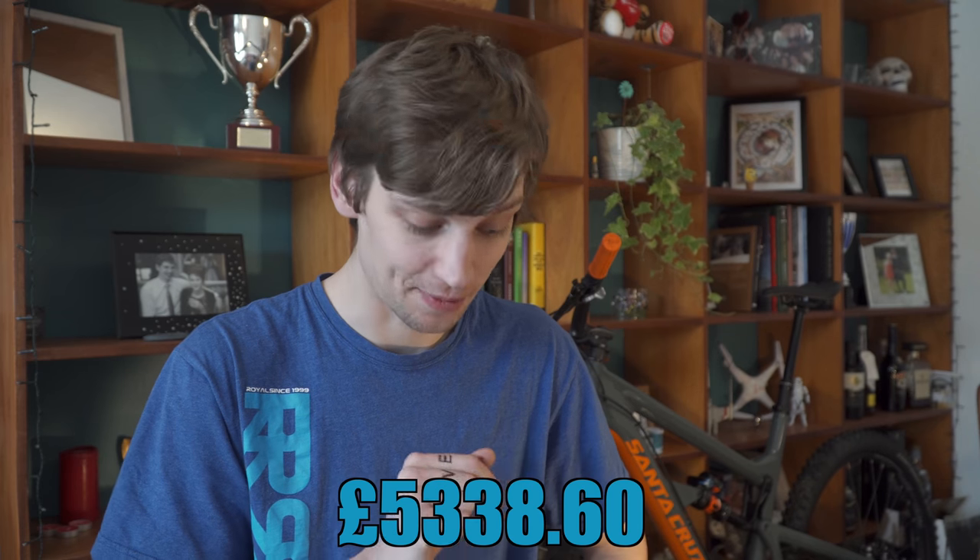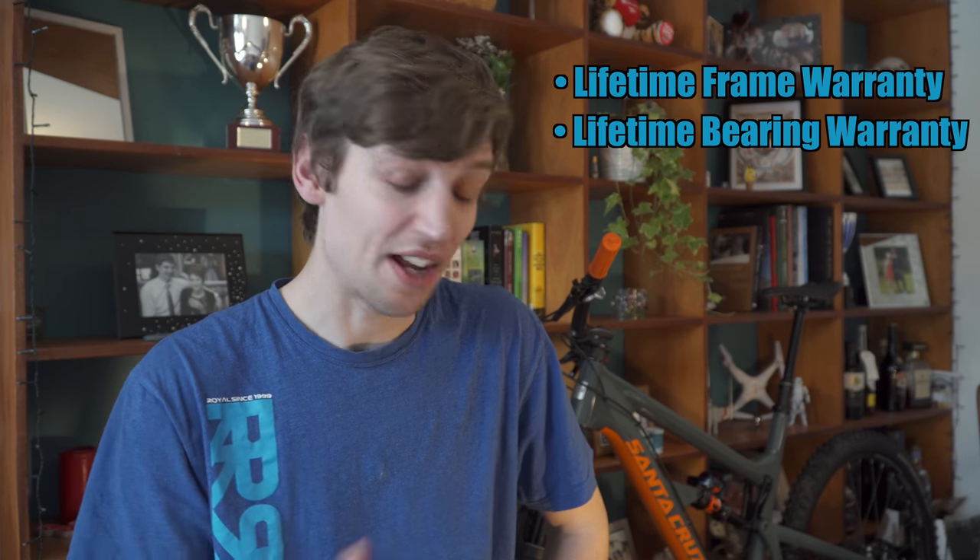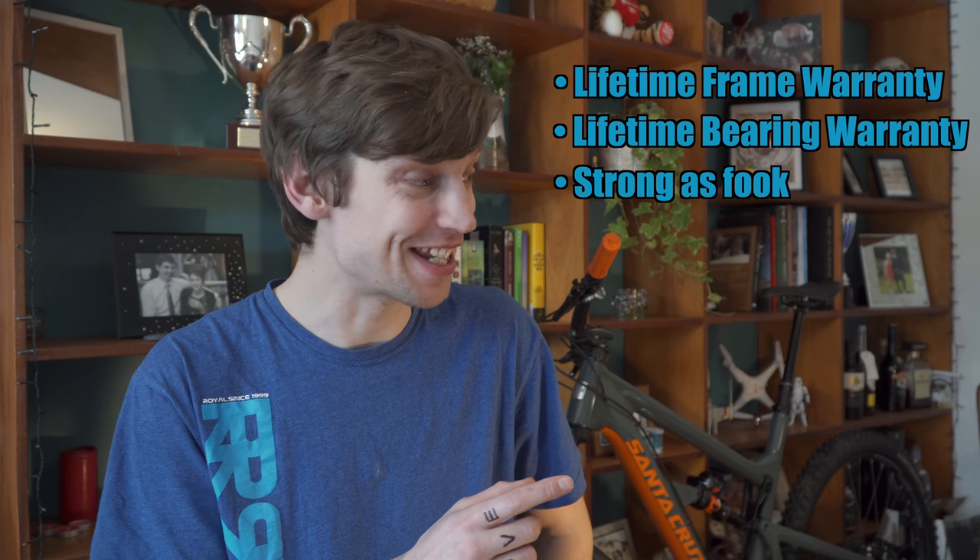Number five: price. There's no getting around it — Santa Cruz bikes are really expensive. I'm really fortunate that I'm a sponsored rider, so I get my bikes either discounted or parts for free, and I wouldn't be riding a bike of this calibre otherwise. The build I have currently cost me £5,338.60, so it's not the most expensive bike in the world — I have built it up with reasonably priced parts — but it's still quite a lot. That said, this mildly dislike is a bit of a hollow one, because I actually feel like the frames aren't ridiculously priced. You get a lifetime warranty on the frame and on the bearings, so they replace them for free when they wear out. I've never broken a Santa Cruz frame, and I have broken a lot of others. The performance is obviously next level as well. They are expensive, but I think they're worth it. It would be nice if they were cheaper though. So that's my five mildly dislikes.